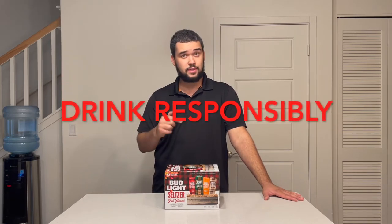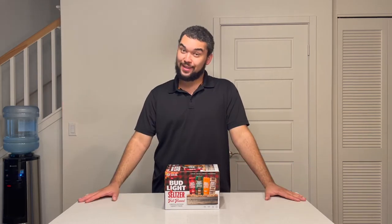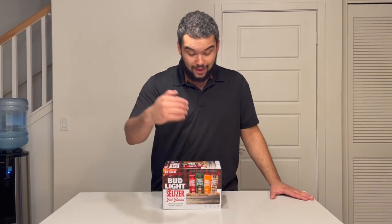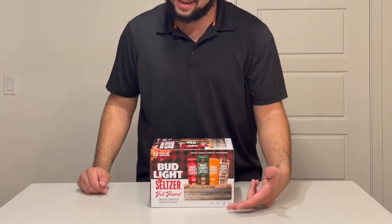After I try all four flavors in this variety pack I'll be staying home, because that's how I drink responsibly. Now real quick, let's look at the box. As you can tell, the Fall and Flannel variety pack has fall and flannel on it.